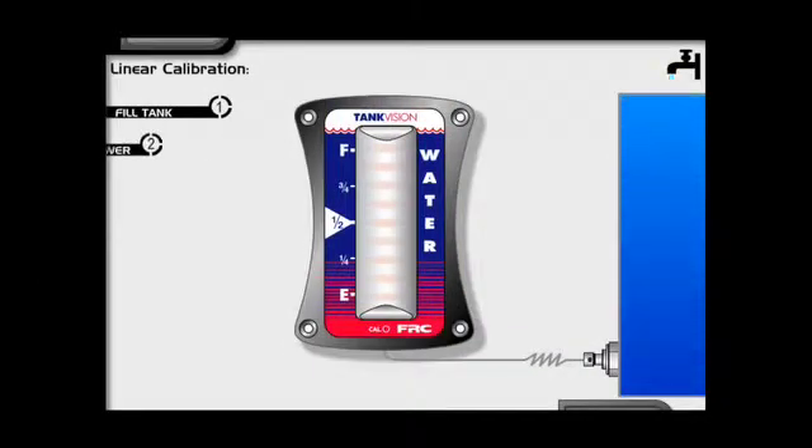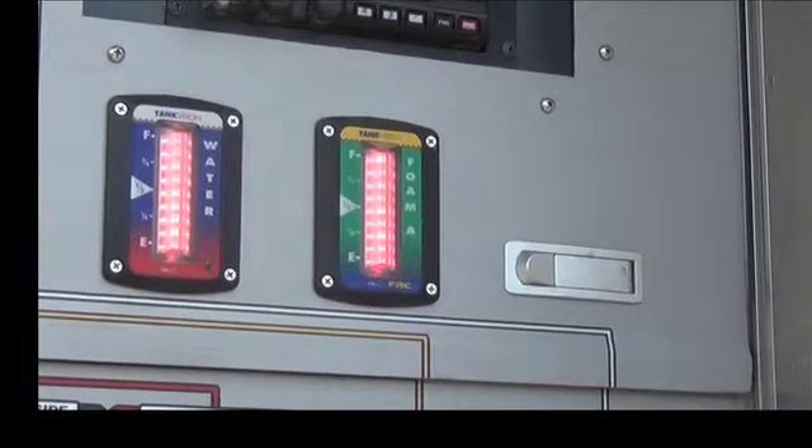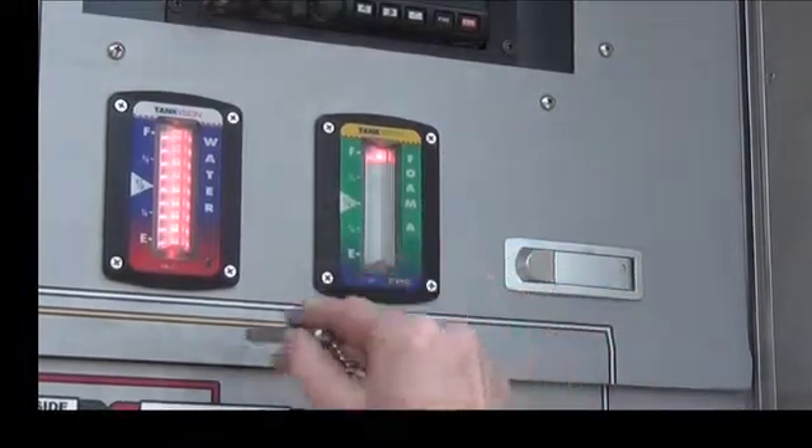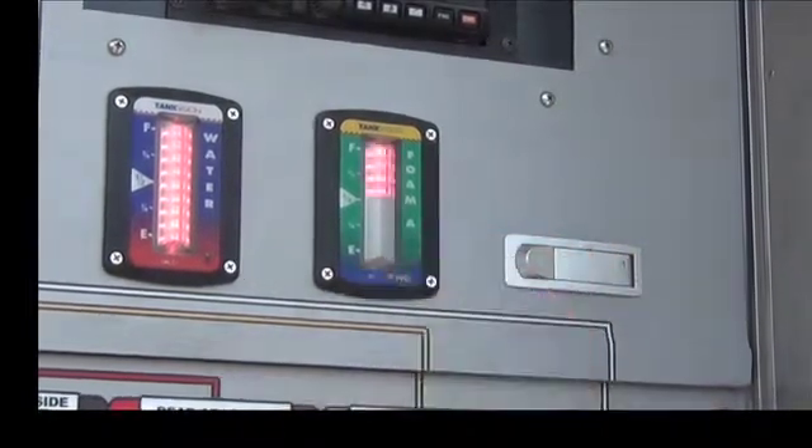Start with a full tank. The Tank Vision might display an empty indication or a steady level indication. Swipe the magnet 4 times to enter the calibration mode. Notice the top 4 LEDs are now flashing.